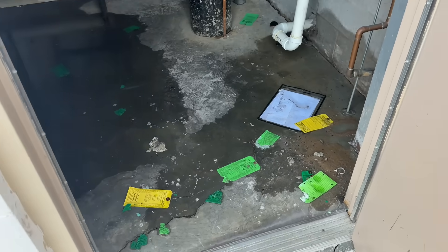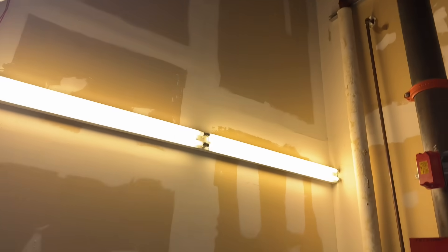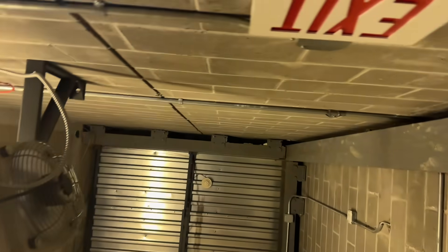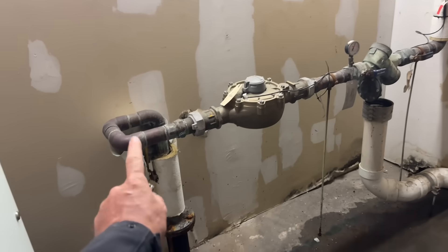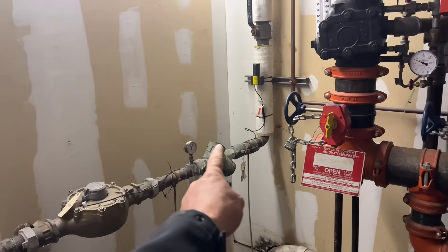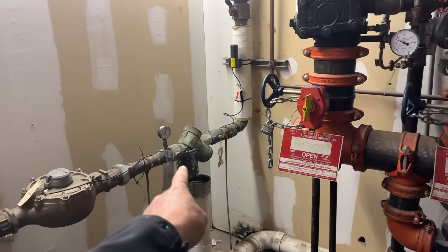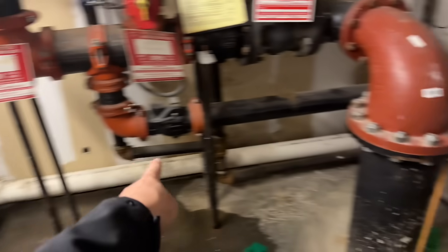One of the first things I'm noticing is that we have a lot of water on the floor here. Let's turn this light switch on carefully. We have some illumination — looks like about an 18-foot ceiling. We have water on the floor, an incoming water service here to this meter, and a cross-connection device — that's a reduced pressure zone — with a discharge line there.